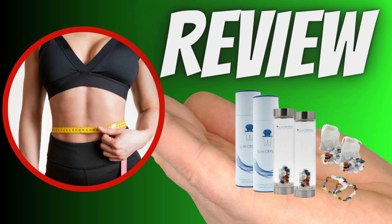Each Slim Crystal slimming water bottle contains a combination of nine crystals. Each natural crystal infuses the water with different properties, allowing you to combat weight loss and overall health in a variety of ways. The Slim Crystal water bottle contains a small container filled with nine crystals at the base of the bottle. As the water enters the bottle, it comes into contact with the container surrounding the crystals and infuses its properties into the surrounding water to provide a range of benefits.